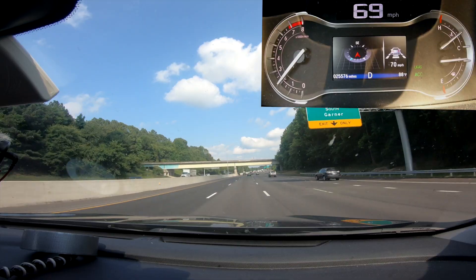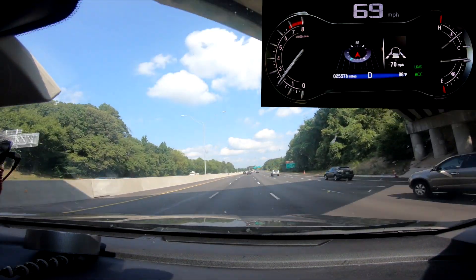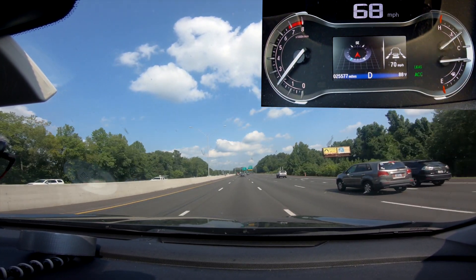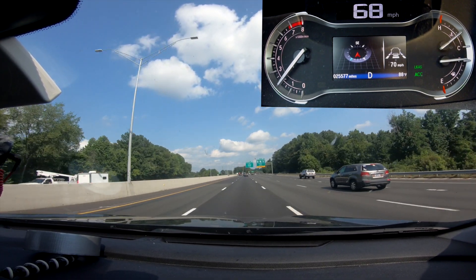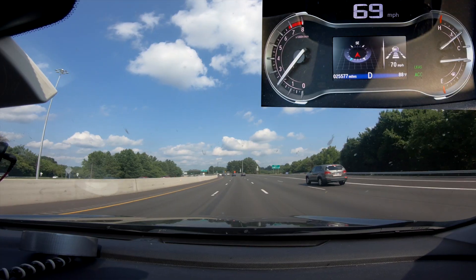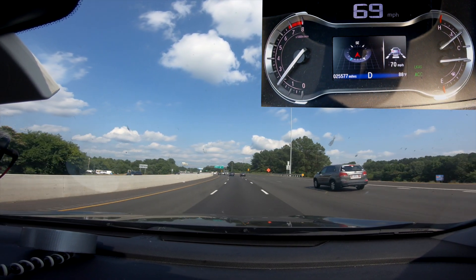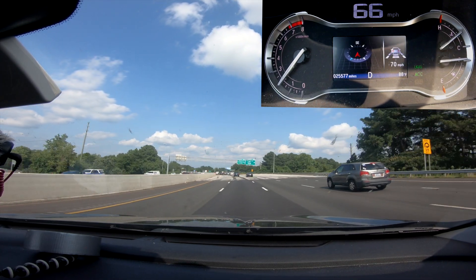The system shows me if it can see the vehicle in front with a little car icon. When it's in outline mode, it can't see any vehicle — it thinks it's clear. When the icon is filled in, it's tracking the vehicle in front. You can also set how far away you stay from that vehicle using this button, which goes from four blocks all the way down to one. I normally set this at about two, which gives me a good stopping distance.